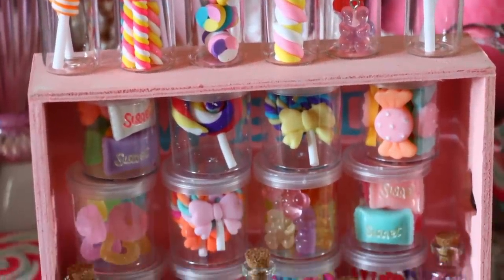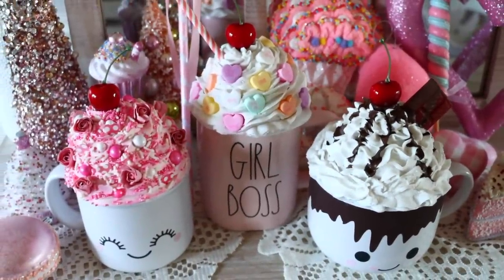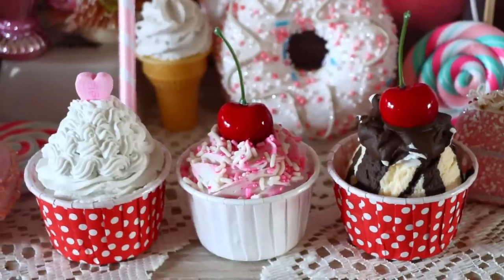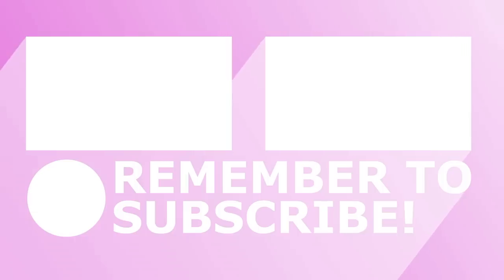That is it for all these Valentine's Day sweets. The theme of my Valentine's Day decor is going to be like a little sweet shop, and all these things remind me of Valentine's Day. I hope you guys enjoyed the video — if you did, make sure you give it a thumbs up, let me know your favorite DIY down in the comments below. Thank you so much for watching — I will see you guys next time, take care, bye!